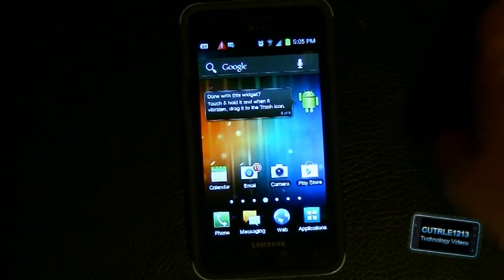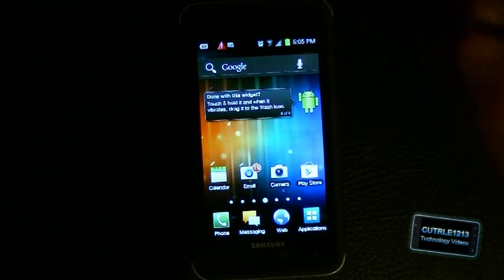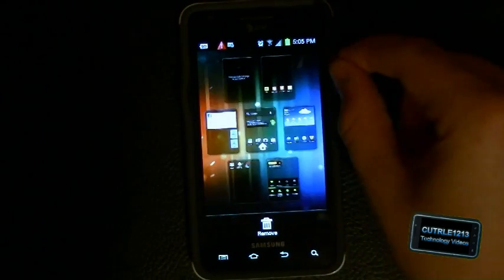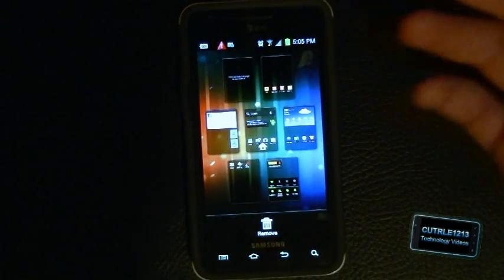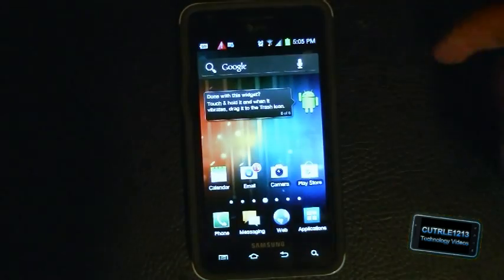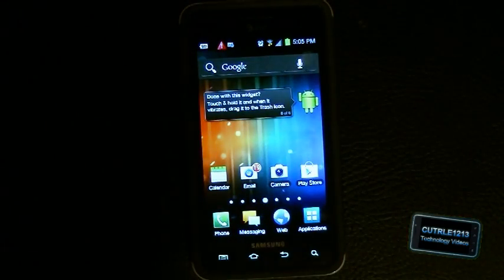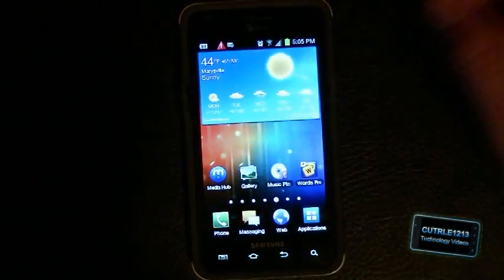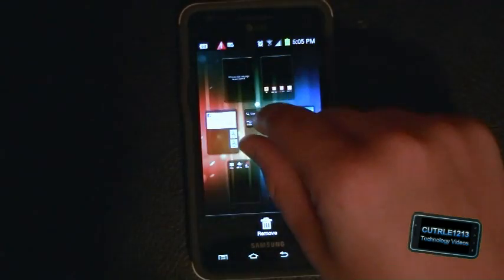When I updated it, it reset the entire launcher, so I'll have to reorganize all of my icons again. I actually videotaped how they all were so I could remember, because I'm so used to it — it lets me get things done a lot quicker. The pinch-to-zoom thing is the same.